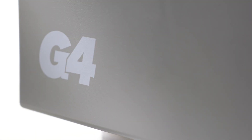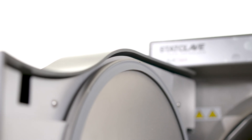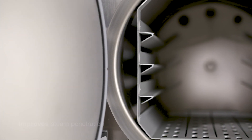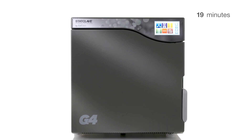The StatClave G4 Chamber Autoclave is a Class B sterilizer that addresses a dental office's need for speed, capacity and efficiency. Its cutting-edge sterilization technology incorporates both pre-sterilization vacuum to improve steam penetration and post-sterilization vacuum to improve drying. The result is sterilized and perfectly dried wrapped instrument loads in as little as 38 minutes.